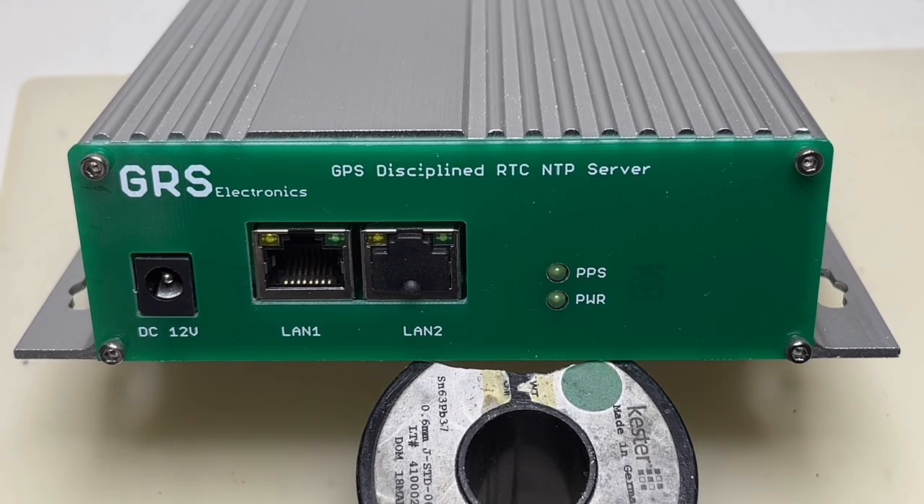Hi guys, today is a short update about my GPS disciplined NTP stratum 1 server — some more details that I missed in the last video. I'm making this video because the interest is far higher than I ever expected. I got some requests and questions, so I will show you a bit more details and explain a few more things about why I did what I did.